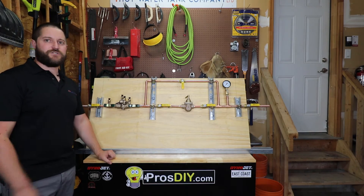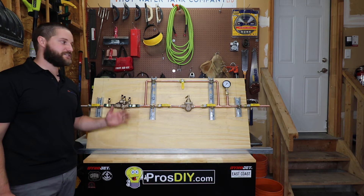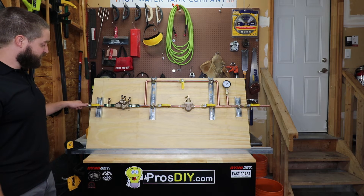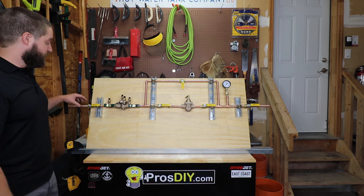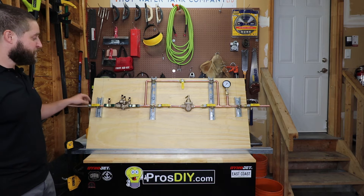Well guys, here you have it — this board is ready to be installed on location. We're replacing a boiler in a couple of weeks and this will just be installed prior to make the replacement that much quicker and a lot more smooth. So we have our isolation valve — this would be your domestic water coming into the system or into the boiler. We're sitting at probably about 60 psi.